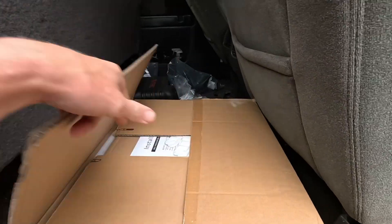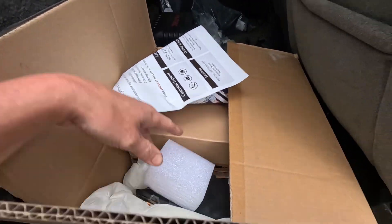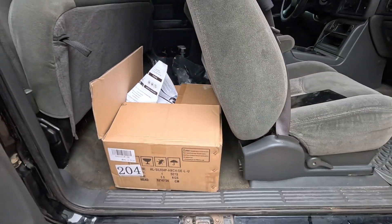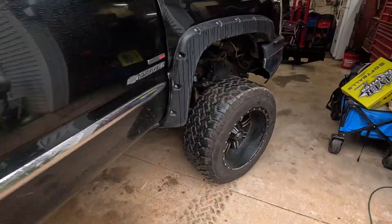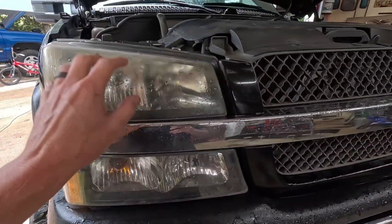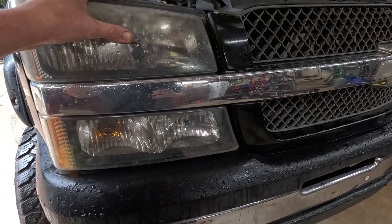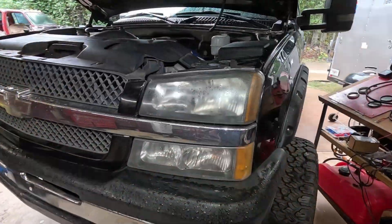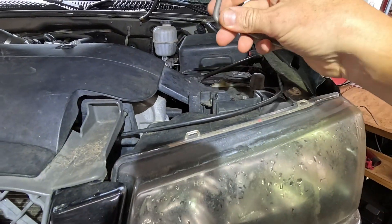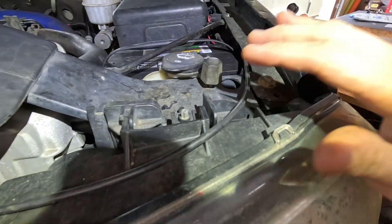We've got some headlights I haven't even opened yet, plus some more bracketry for the Ranch Hand and hardware. I figured if we're going to do a bumper, might as well put on some clean headlights. I might go ahead and remove the old headlights first, just in case that gives us some access. I'm going to go ahead and remove these — fairly simple: you just flip up these pins, which is really the only hardware holding it in, and everything else is through some slotted clips.